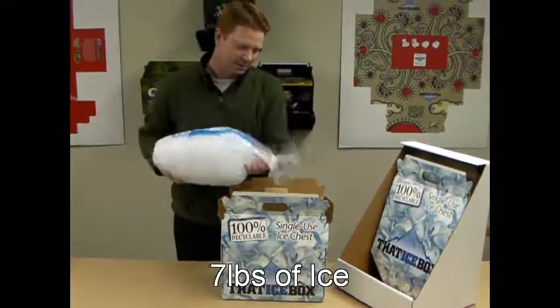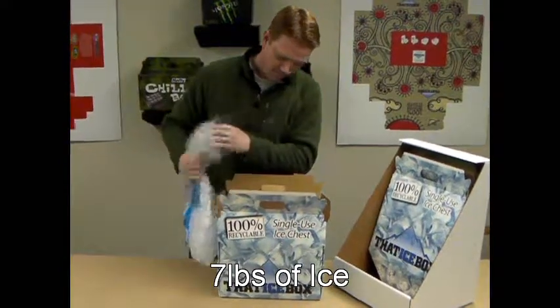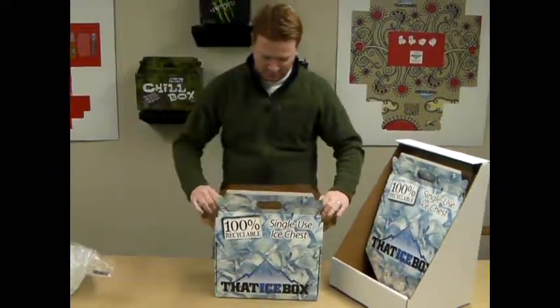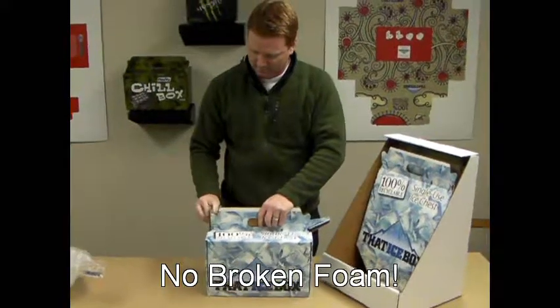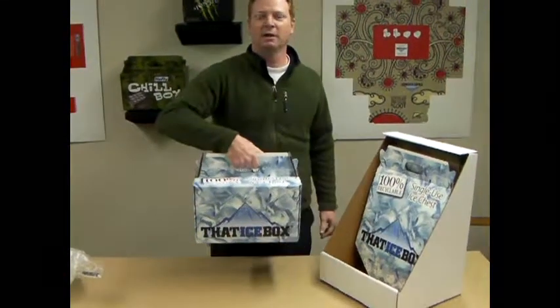Take your ice. Close it up, and you're ready to go.